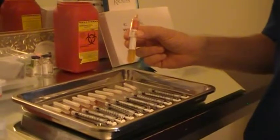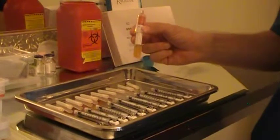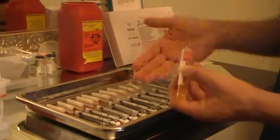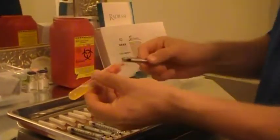Step 4 in our cell fill procedure is we need to draw up this liquid gold into 1 cc syringes. So what we're going to do is we prepare it this way — we take our 1 cc syringe with the luer lock,